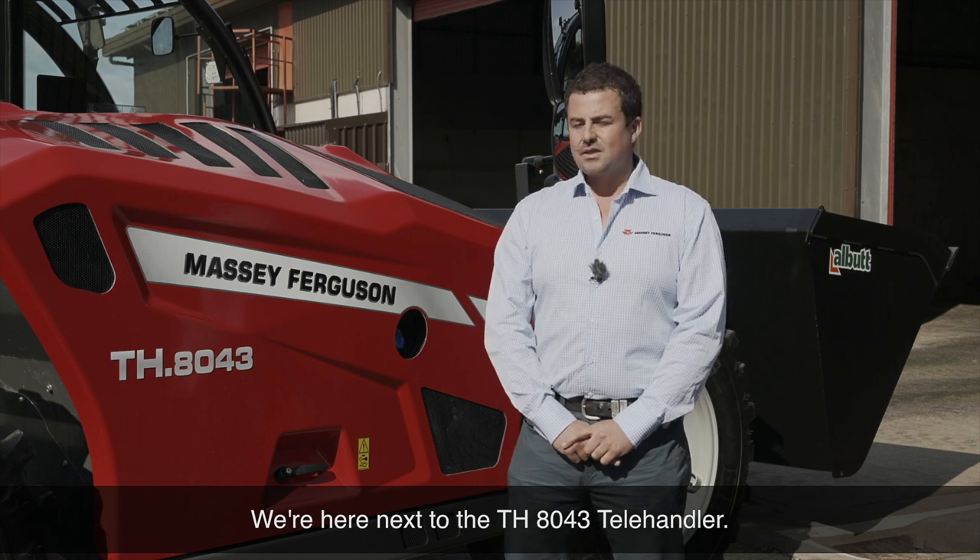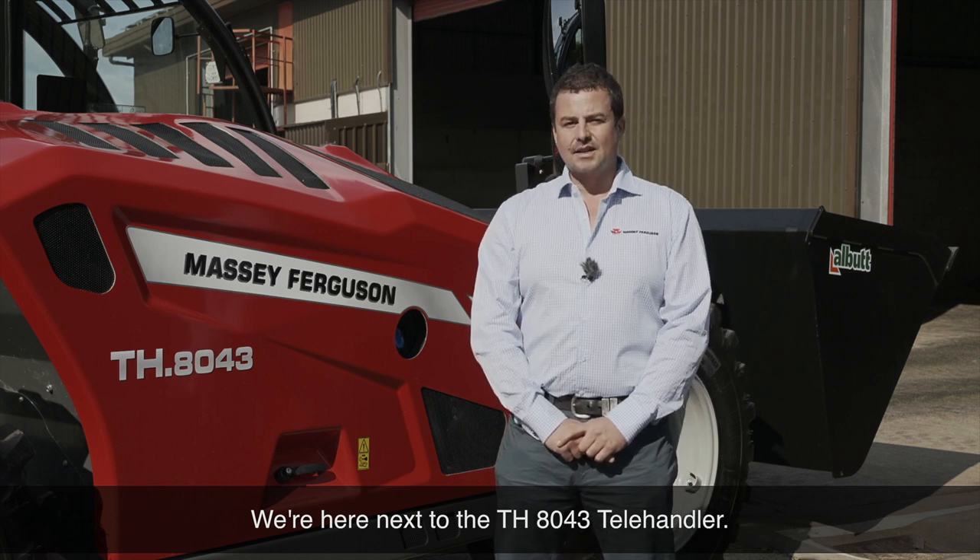Hello, I'm Andy Collier from Massey Ferguson. We're here next to the TH8043 telehandler.